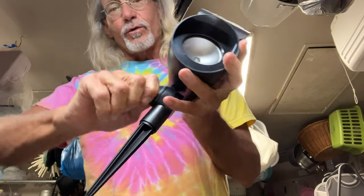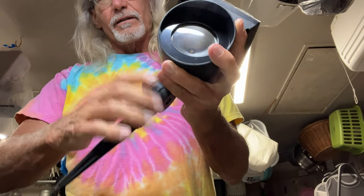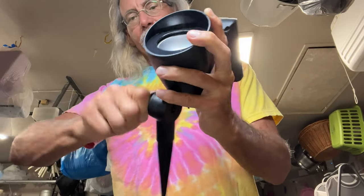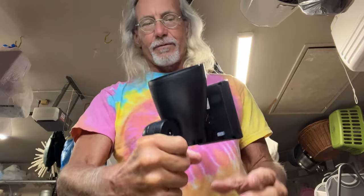It has a little twister thing here so that you can change the direction of it, like that. See that? So I'm going to have it pointed up, and I'm going to go ahead and put her like that, get nice and tight, and then we're going to jam her in. Then we've got to take this part right here off.